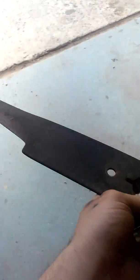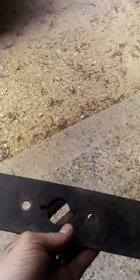Here's the old blades right here — here's what they look like. Pretty worn down, not much left of them. These blades are hard to find now for a 38-inch mower deck.